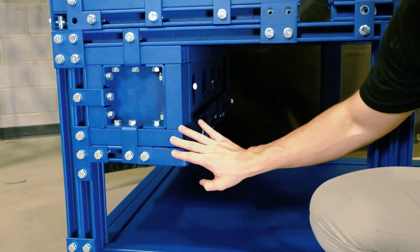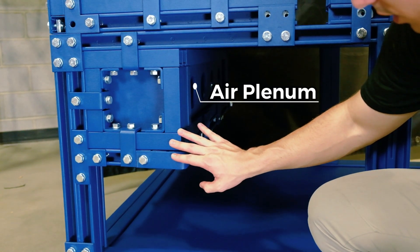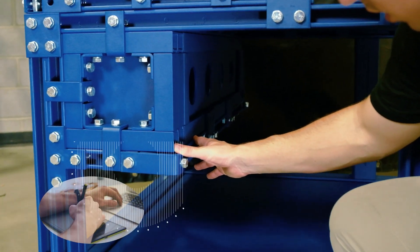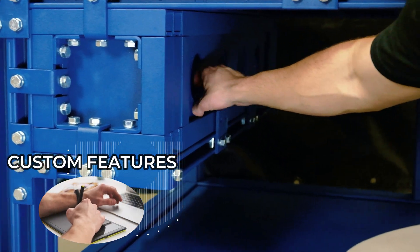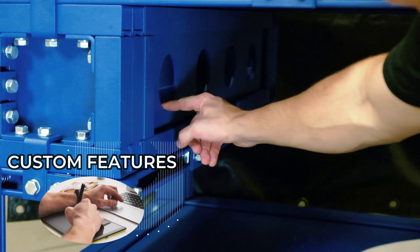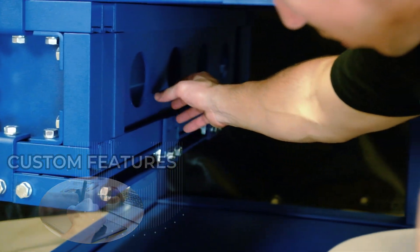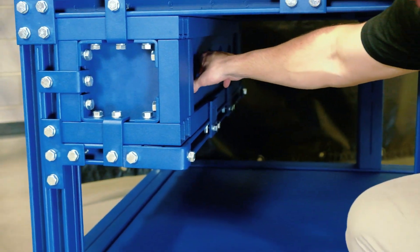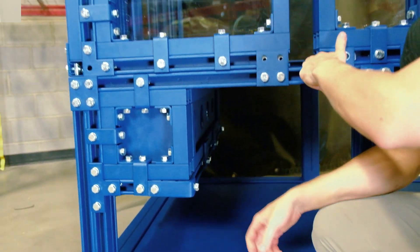This section here is called an air plenum. This air plenum was designed at the request of the customer — they wanted to be able to run air up into the enclosure. So we had these four-inch holes fabricated into our quarter-inch steel plate, and they'll run hoses up through here to push air up into the enclosure.